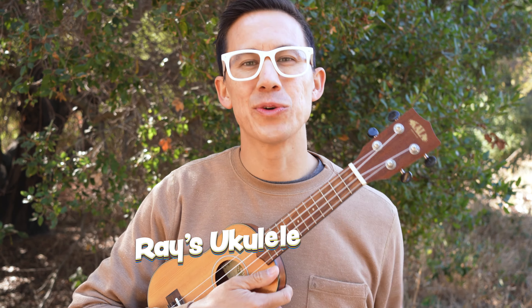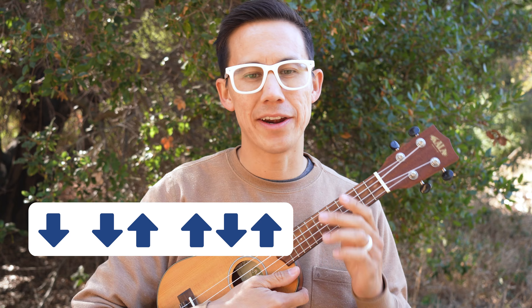Alright, this is Last Christmas on the ukulele. You just need to know four easy chords and one strum pattern.